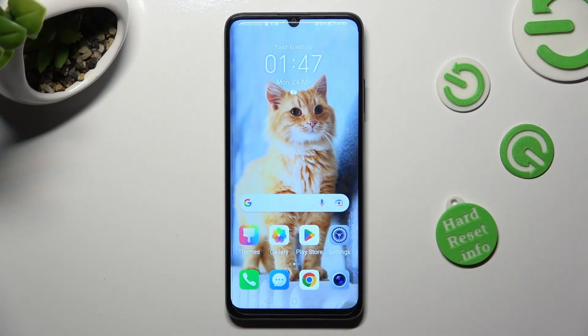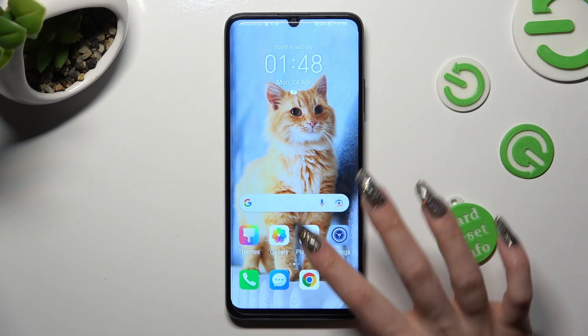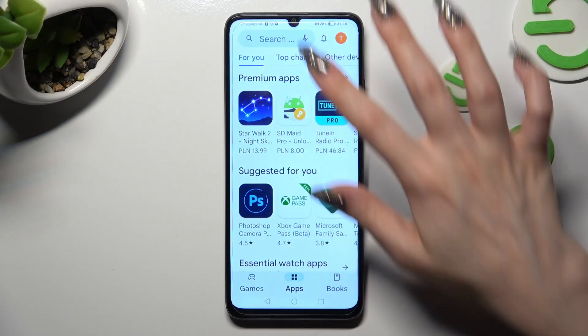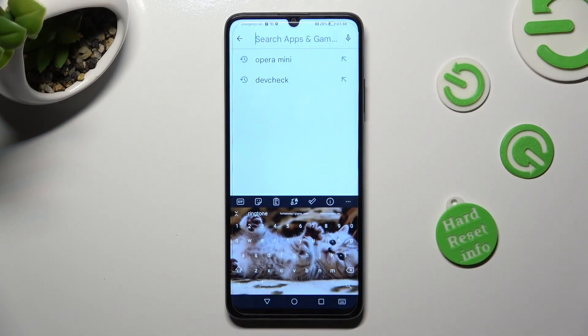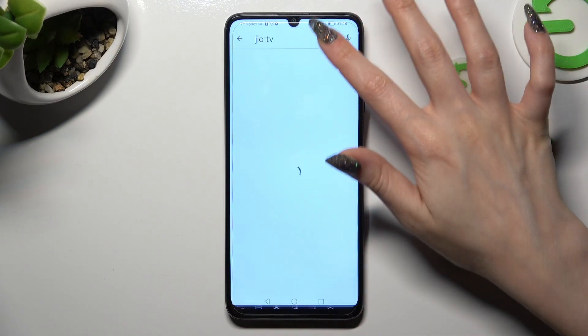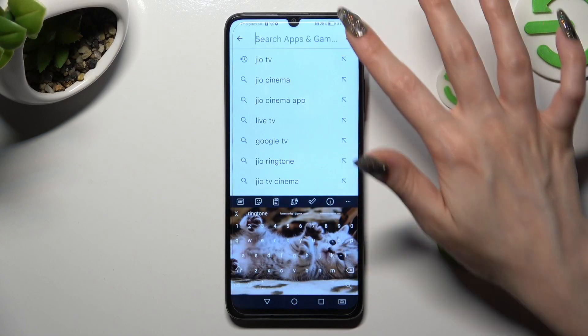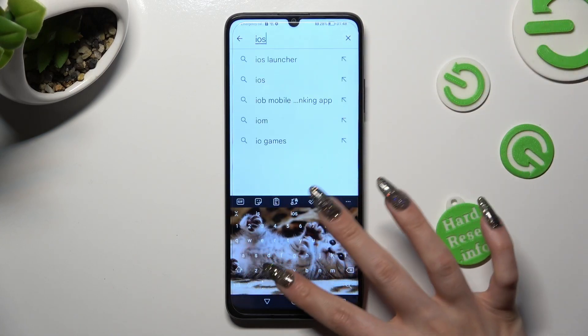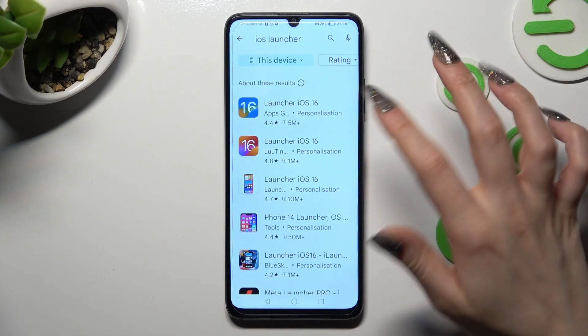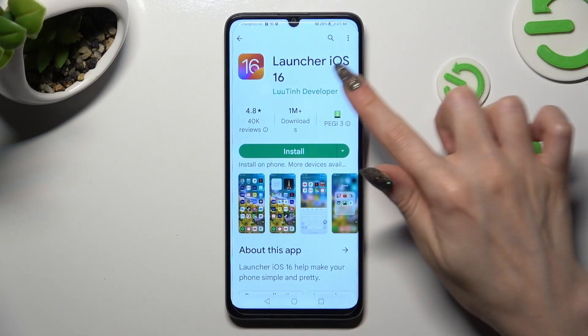You need to begin by opening Play Store and clicking on the search bar. Following that, type in iOS Launcher. Then install this free app from this developer.